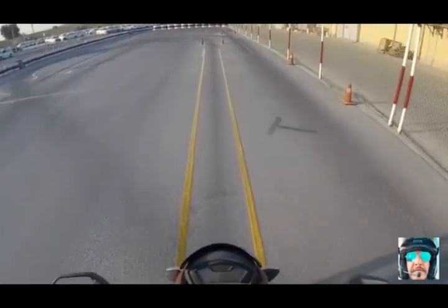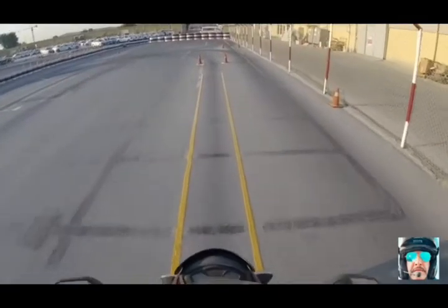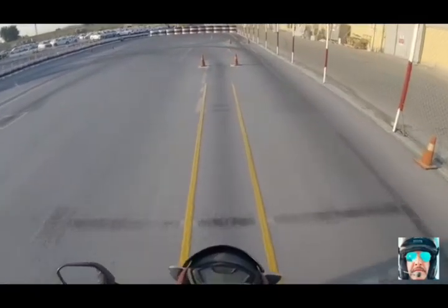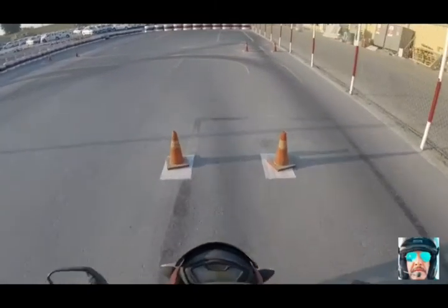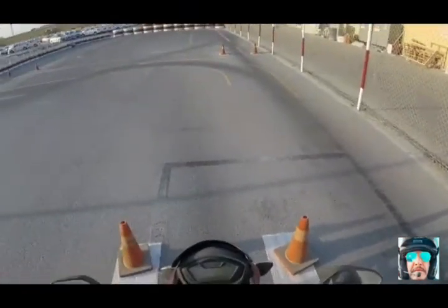Don't touch the line, or you can fail. With nine seconds or less you fail, so don't touch the line. Stop, both side head checks, move smoothly.